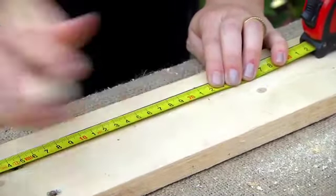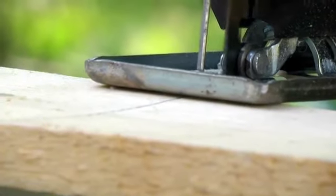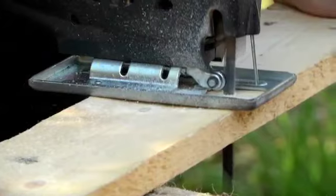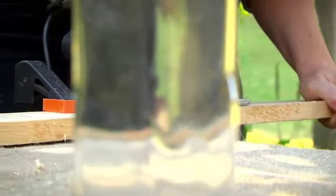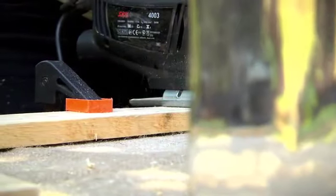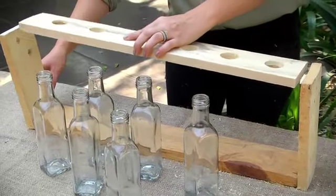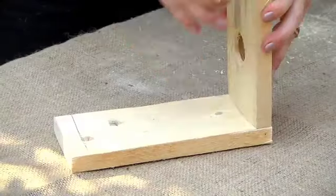Our side pieces of wood are cut to size and looking good. I'm marking out my pilot holes because that'll really help me later after sanding and staining to know exactly where to drive in my wood screws. Let's get marking.